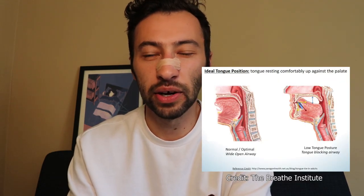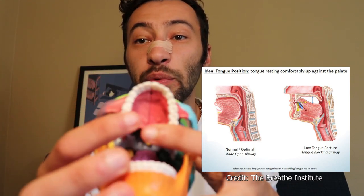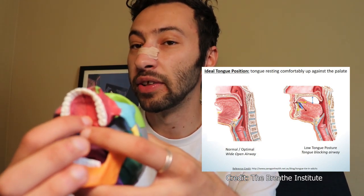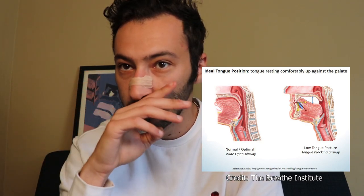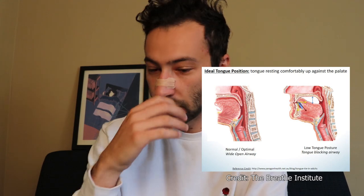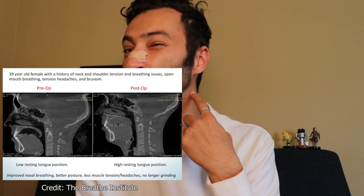The next way maxillary expansion helps is by increasing the size of your maxilla, making more space for the tongue — specifically allowing many patients to achieve proper resting tongue posture. Proper resting tongue posture is when the tongue rests on the roof of your mouth from the front all the way to the back. If you have low resting tongue posture because your maxilla is too narrow and the tongue doesn't fit up there, your tongue folds back into your throat, narrowing your airway.